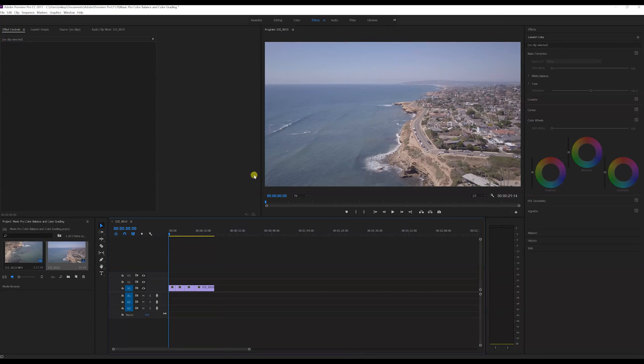Alright guys, so what I got here is a couple of clips that I took in San Diego about a month ago — I chose four clips. The reason I did that is because normally when I'm editing videos I can do several clips at a time instead of doing each individual clip and color balancing separately. I'll show you how I do that right here.